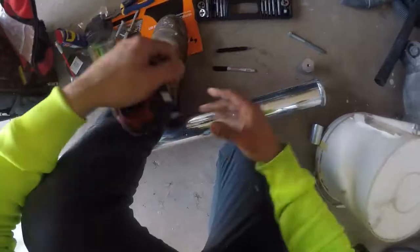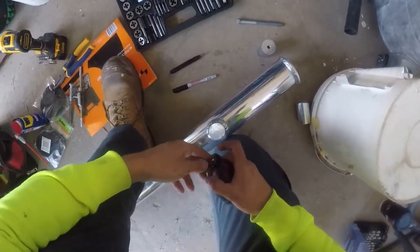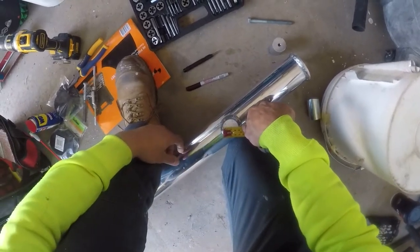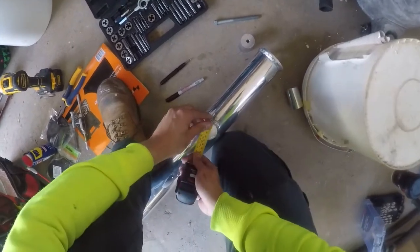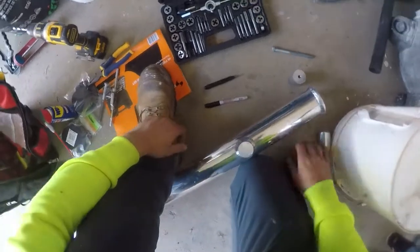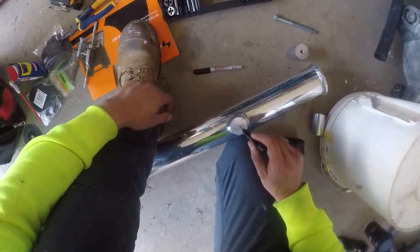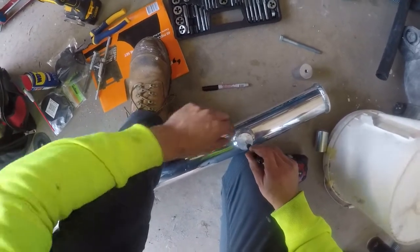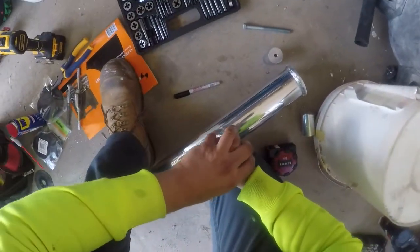I'll be using a tap and die set to put a hole straight through this. First thing you want to do is center it off. We've got a 40mm area here, so we need to center it at 20mm. Put a little marking here and measure it across the other way — 20mm. All you need is a center punch. You must use a center punch, otherwise your drill will be going all over the place.